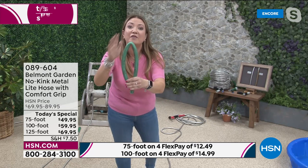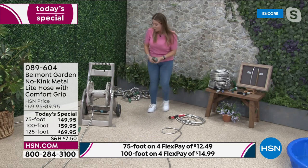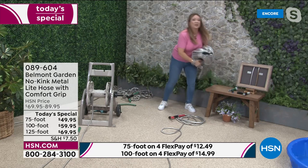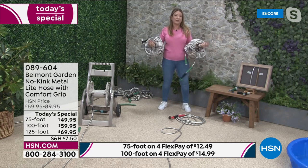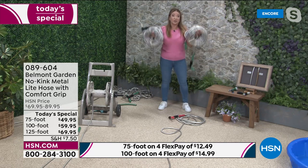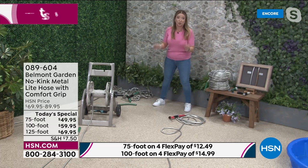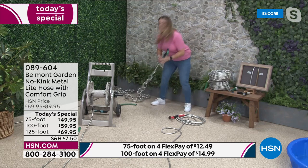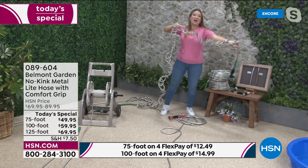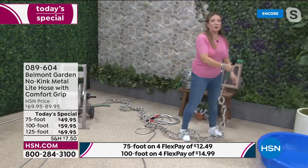Regular hoses are heavy and cumbersome. What we've got is truly kink-free and lightweight. There are 225 feet of hoses here weighing just over 10 pounds each. They're not just light, flexible, and super tough — they are truly kink-free. There are over 40 knots in this hose right now.